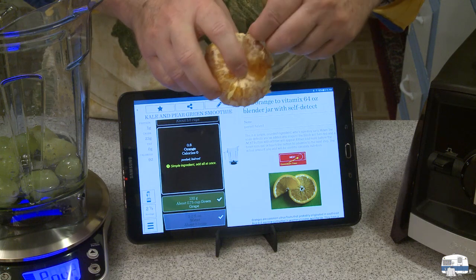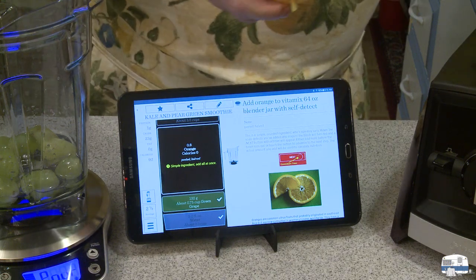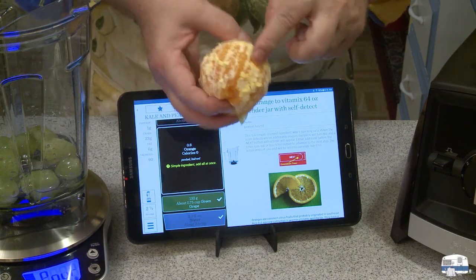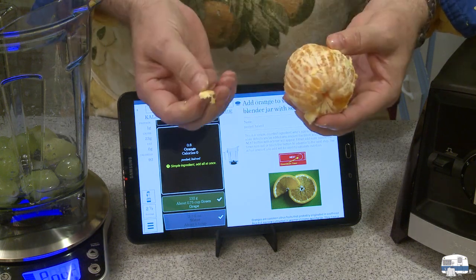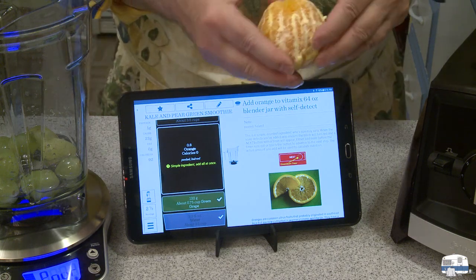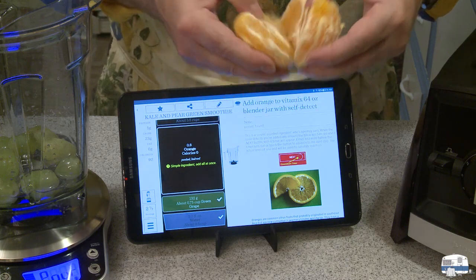What's next? Orange. There's my orange, roughly peeled. By the way, some presenters will say you can leave all the pith on because it's healthy for you. Well, that's okay if you don't have the taste bud that picks up the bitterness in the pith. Some of us do, some of us don't — I do, I can't stand that bitterness.